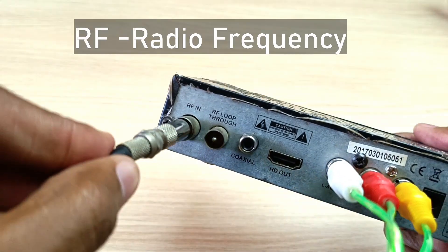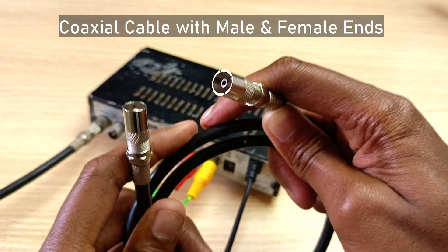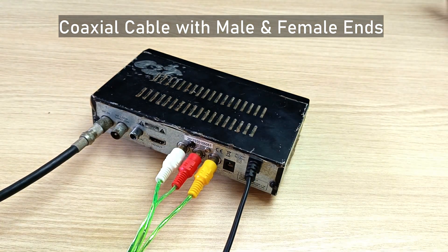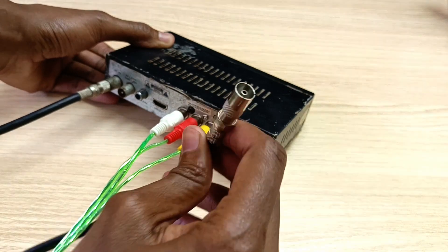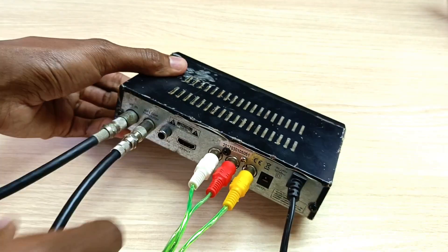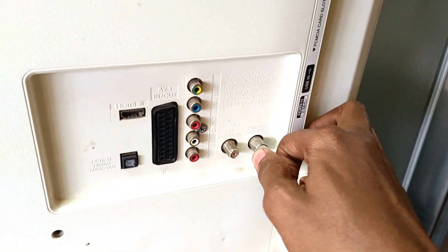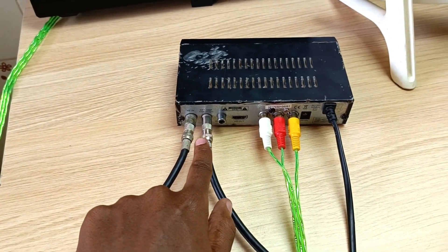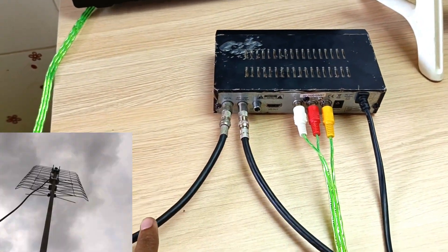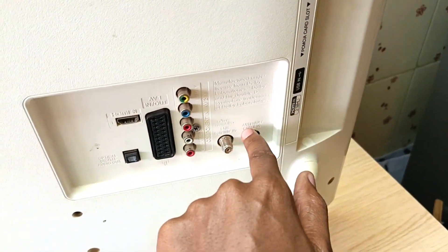Normally you connect your antenna or aerial into the RF input. As for the RF loopthrough, you use such a cable, and this cable is used to loop the antenna through this decoder to another decoder or TV. The female RF connector is inserted into the RF loopthrough port and the other side is connected into a digital TV or decoder's antenna input port. Doing this is the same as connecting the second TV or decoder to the antenna directly, because the antenna loops through the decoder and into the second TV or decoder.